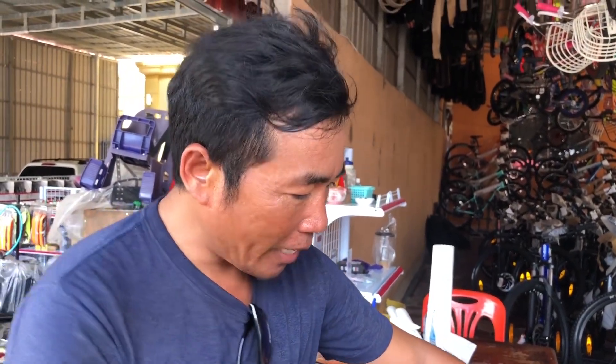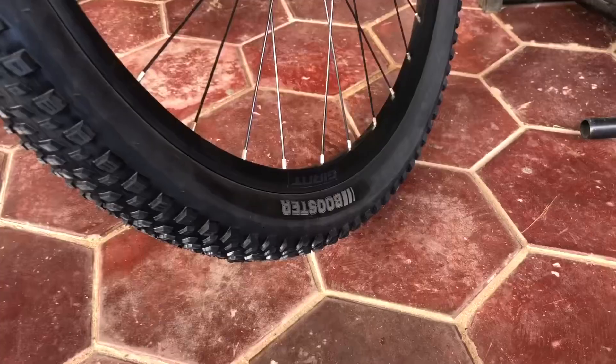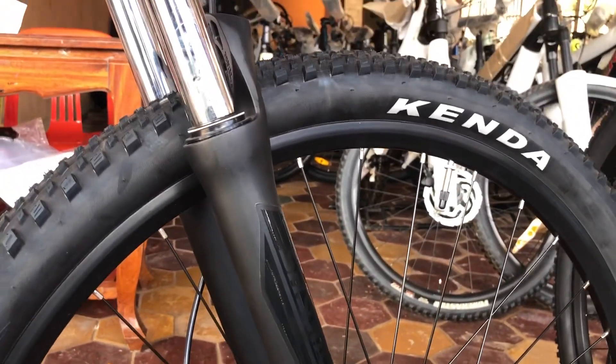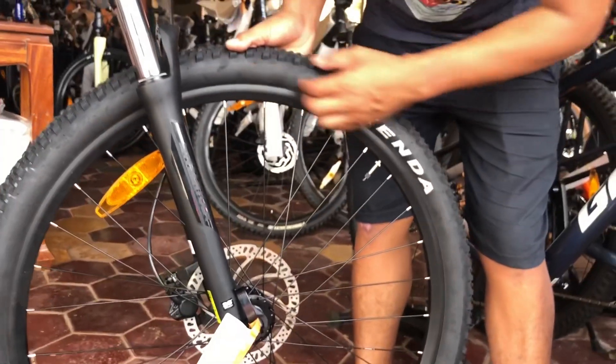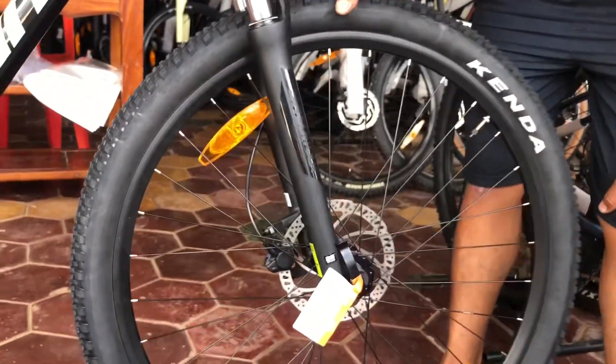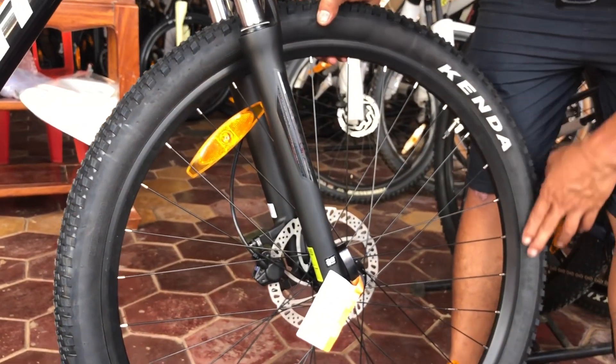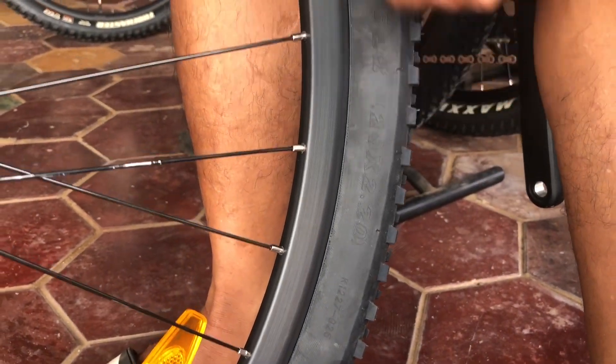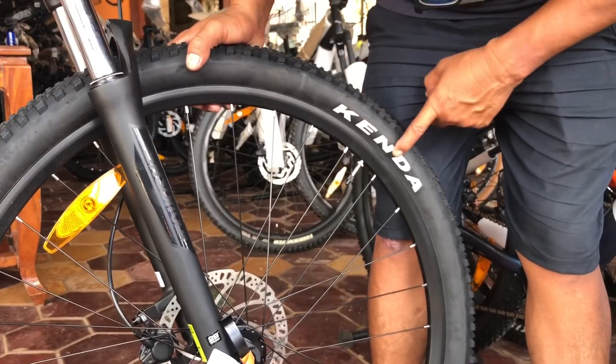I would like to review this bike for all you guys to see how it looks like and what they installed on this bicycle. The way that I review this bicycle, I go from the front side, back to the bottom, and up to the back wheel. First, we can see the wheel — this bicycle uses 29 by 2.20 size wheels, and that is the Kenda Booster.